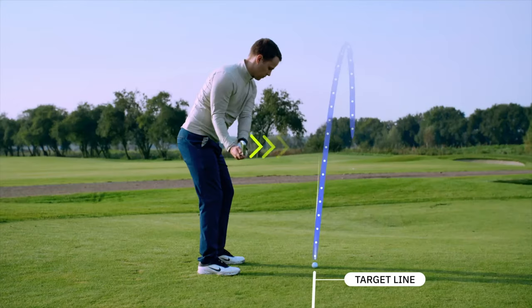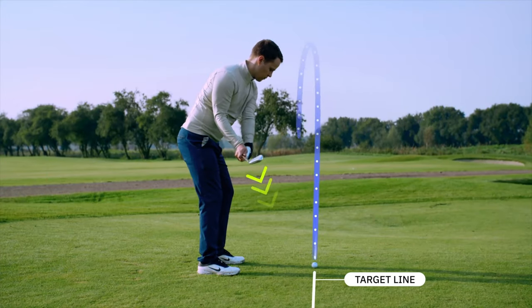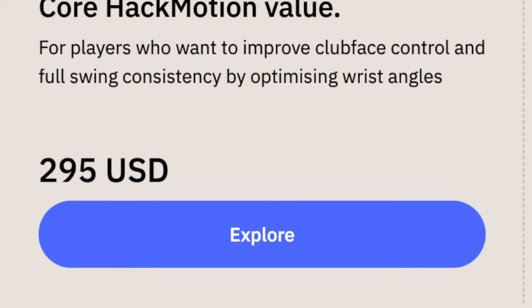So what is the HackMotion? Essentially, it's a swing trainer that focuses on one thing specifically, and that is wrist angle. What is your wrist doing at the top of your backswing? What is it doing at impact? Because what your wrist does is essentially dictating where the ball is going to go. It is one of the main keys to consistency in your golf swing. And so if you can get your wrist in the right places at the right time, you could have a more consistent golf swing that's going to lower your scores and genuinely help you enjoy the game more. But at anywhere from $295 up to $995, it's not exactly a cheap device. Sure, it could save you a bunch of money on lessons over time, but it's still a pretty big upfront cost, and the question is, is it worth it? Is it going to help your game?